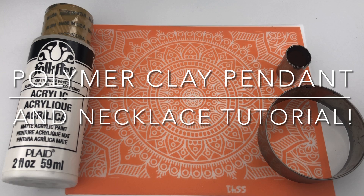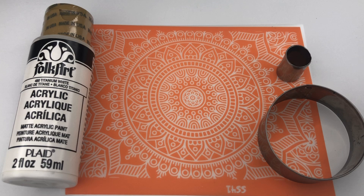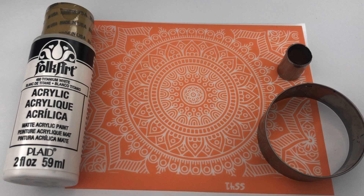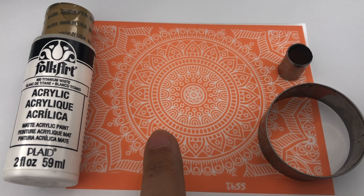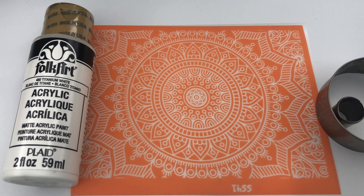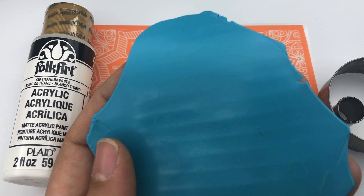Hey there, it's Brittany and I'm back with a polymer clay tutorial. Today we're going to make some pendants, maybe a donut shape, out of a veneer we make using a silk screen from From the Heart Supplies. I'll be using white paint, this mandala silk screen, a large circle cutter, a smaller circle cutter, and two colors of Sculpey Premo clay: wasabi and turquoise. I'm going to make a skinner blend.